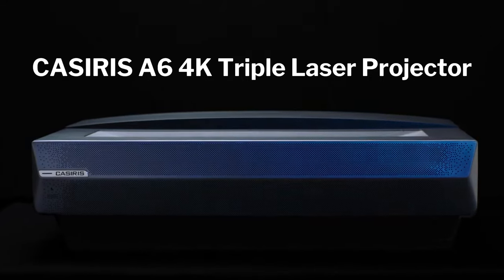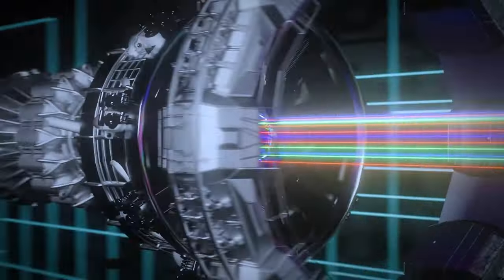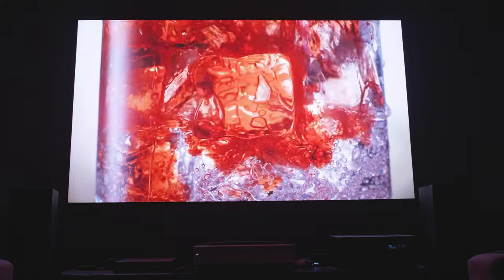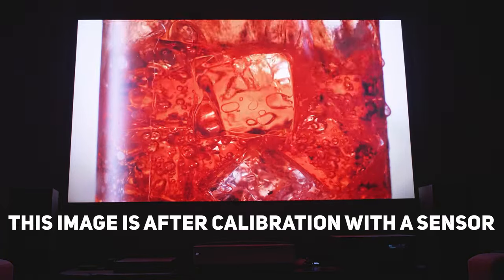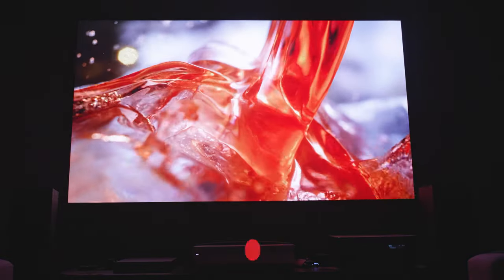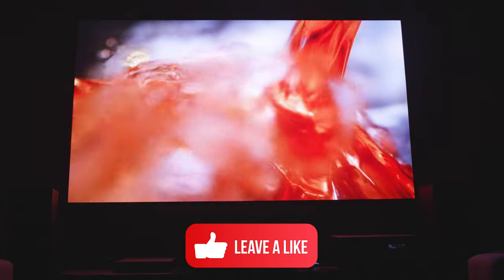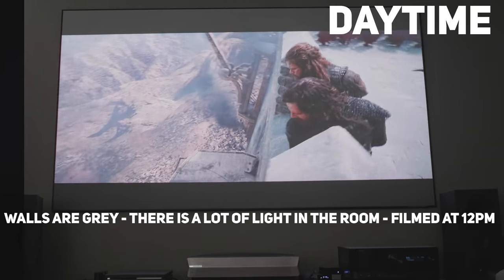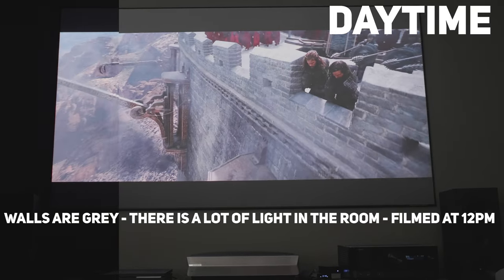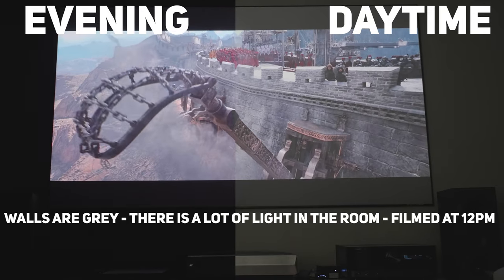Specs-wise, this projector has a pixel-shifting true 4K DLP display, not to be confused with native 4K or UHD. Although this is one of the sharpest representations I've seen on an ultra short throw, the technology has improved over time. It is a triple laser projector, meaning it doesn't have a color wheel to make individual colors, and it does produce a very vivid and vibrant display. It has a DLP using a 0.47 DMD, and I didn't see any rainbow effect, which I usually do see with single laser projectors.